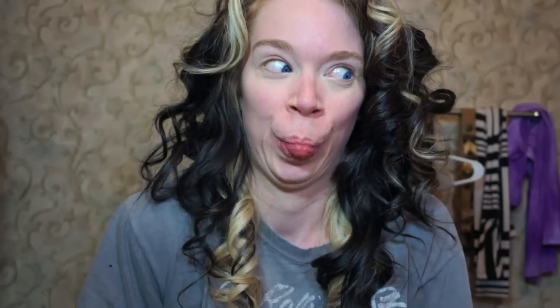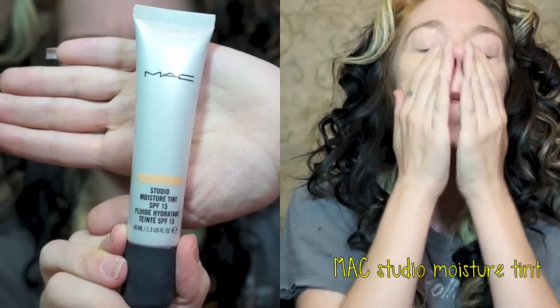Looking good. Moving right along to my moisturizer, which is the MAC Studio Moisture Tint. This is a shade that's a little bit darker than my skin, but I'm trying to conceal some things. I have way too many friends on my face — face demons are attacking. It's terrible.